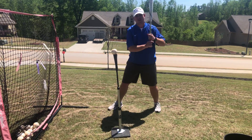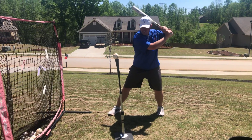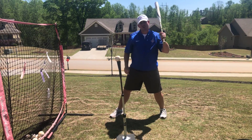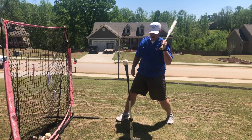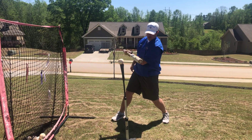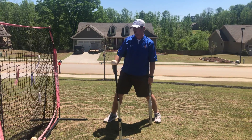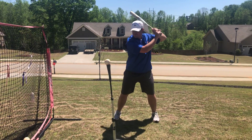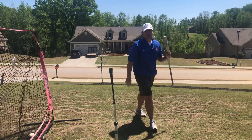It's the same thing we always talk about — we want to get our barrel in the zone as deep as possible. So if we stay connected high, let the back hip go, and maintain that connection, you should hit a line drive straight through the back of the net in the cage. Here's what it looks like. That's high tee.